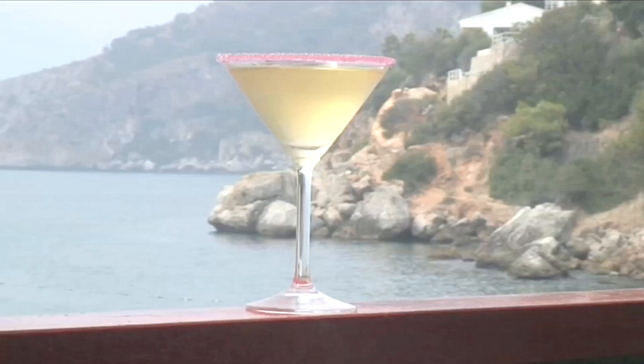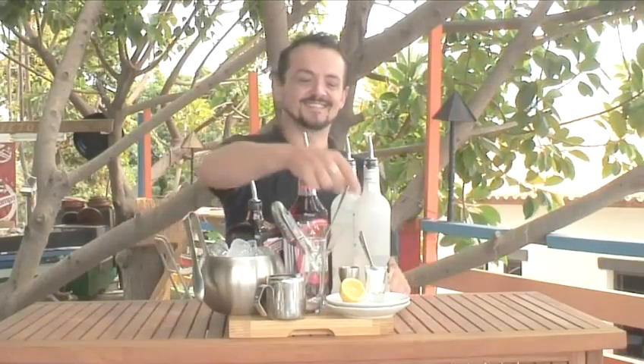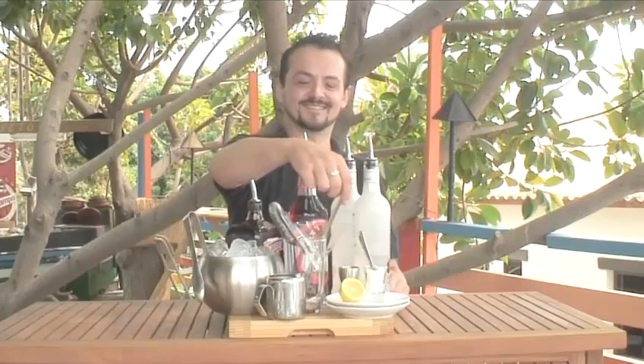Hello and welcome to Videojug. We're going to show you how to make the cocktail Dancing Queen. Baron Brunton from H2O in Noerha will demonstrate this stir and strain cocktail.